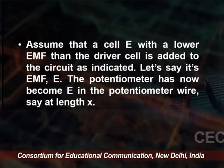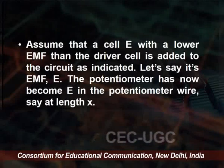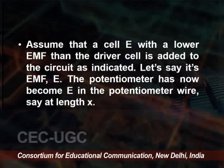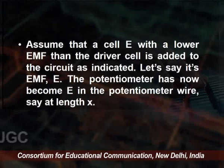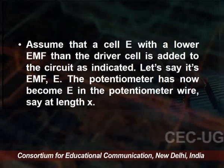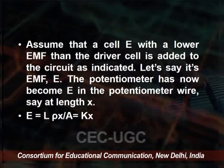Assume a cell E with a lower EMF than the driver cell is added to the circuit. Let the EMF = E. Then the EMF of the potentiometer is E = I·ρX/A, where X is the length of the wire. Since I·ρ/A = K, we write E = KX.